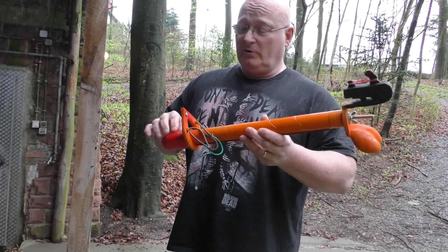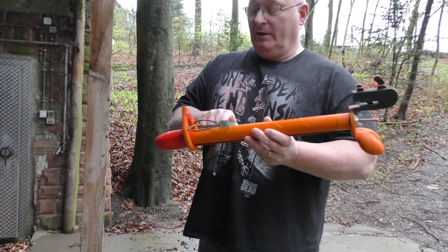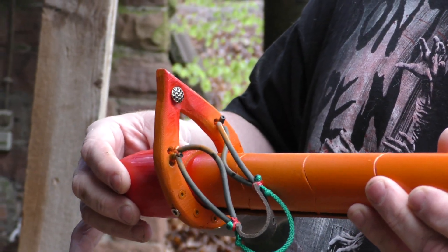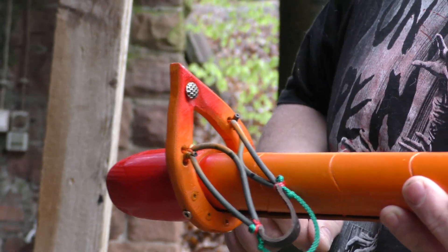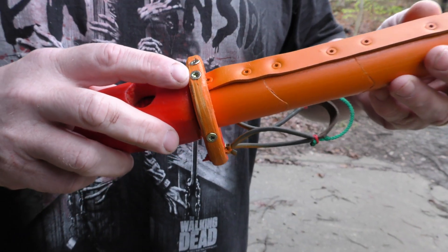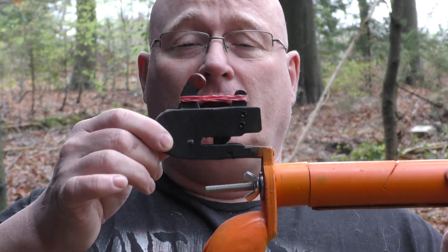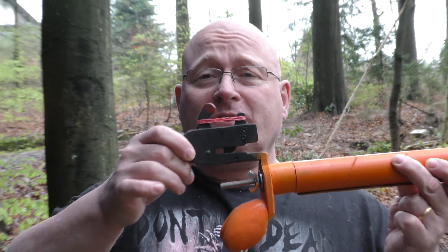Of course it is a slingshot crossbow so it needs a fork to attach the bands. So we made this matching fork with a built-in aiming device. Of course it is firmly screwed on. This is the lock system — I call it the best optimized lock. The abbreviation is B.O. Locks.